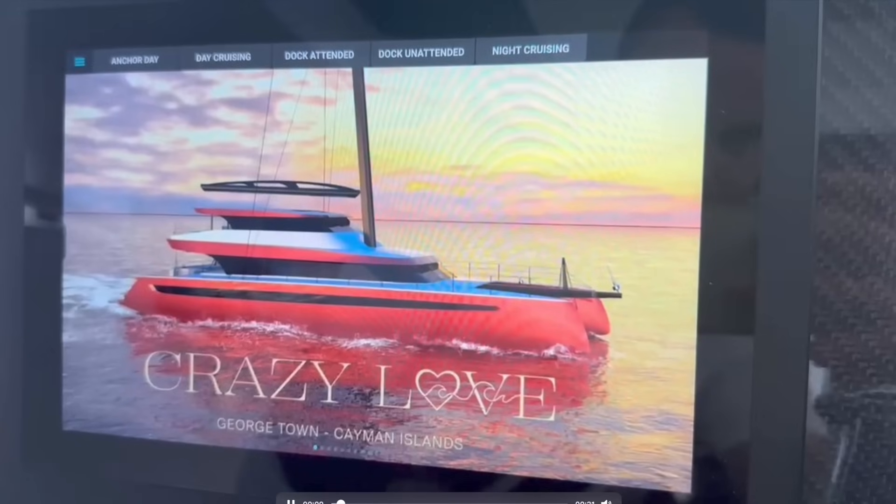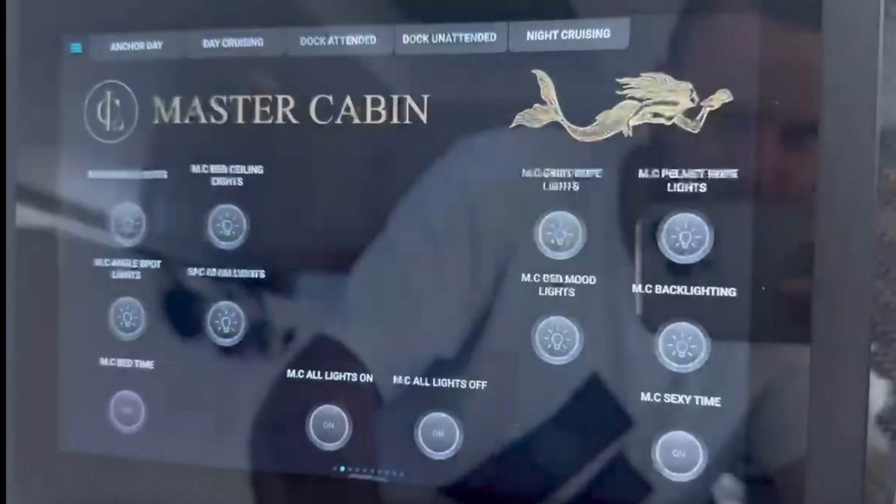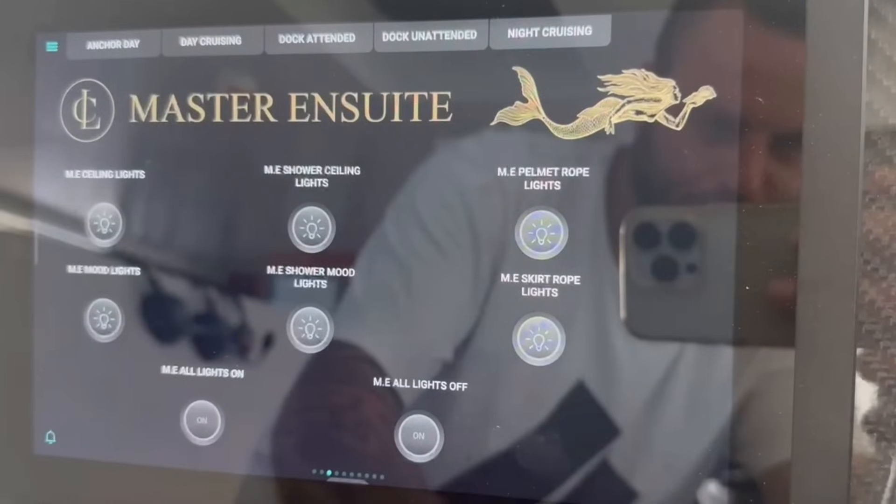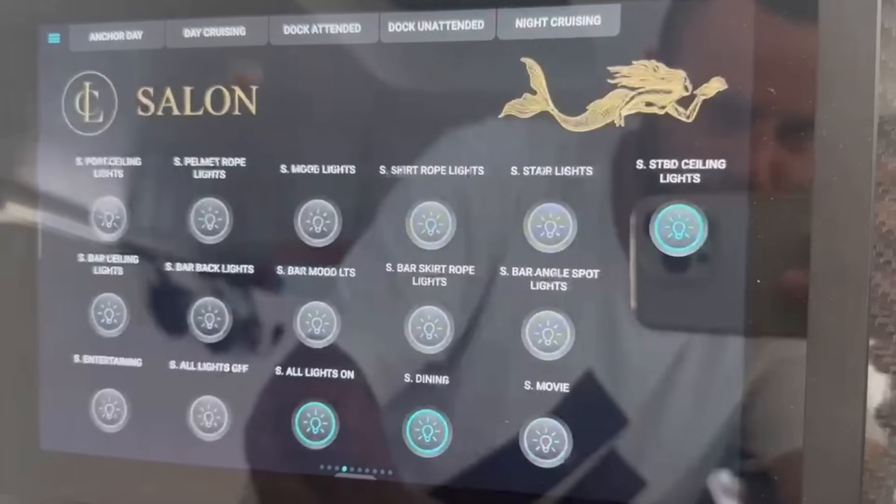Apologies for the image quality — we were going to do a screen recording on the iPad but I have it with me and I'm not in China. This is our home screen, what it looks like on any iPad anywhere on the boat. The first screen is the master cabin. What's really unique is you can control so many different switches with just the push of one button — we've created a whole bunch of different scenes for the master and other cabins. One function we were very careful to include in every single room was an all-on or all-off button so you don't have to get out of bed to turn off an individual light.